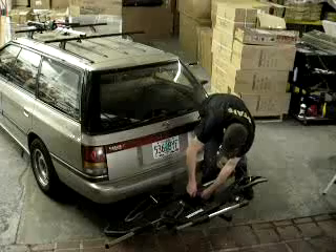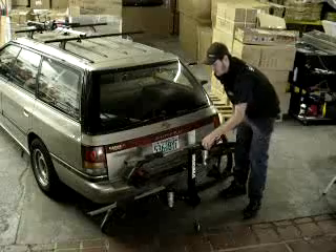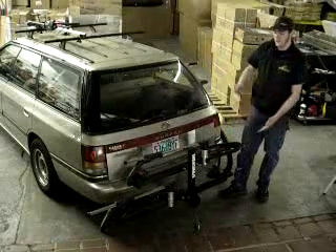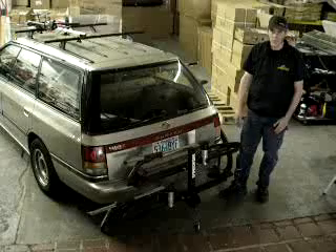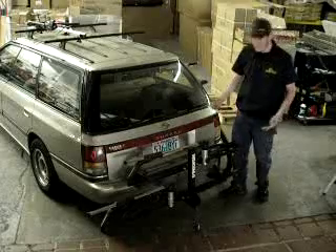For storage, a simple pin allows you to pivot the rack upwards so that you can keep the bike rack out of the way when you drive around town, picking up your groceries, not using the rack.